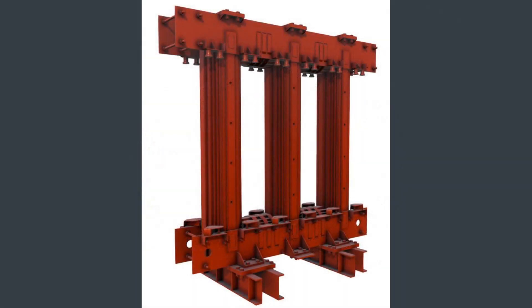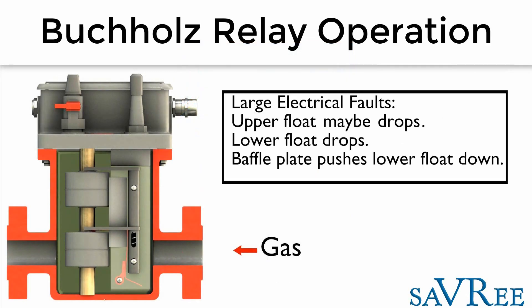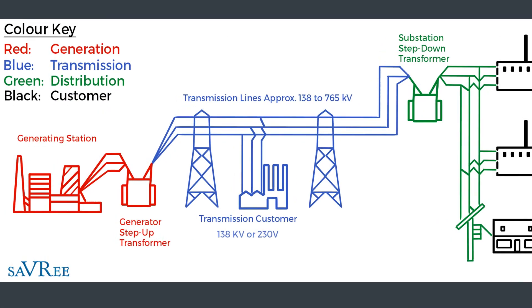In this course, you'll learn all of the main components that make up a transformer. You'll learn how transformers work. You'll learn how each of the individual components work, such as the Buchholz relay and silica gel breathers. You'll also learn why we need transformers in the electrical grid, and where transformers are installed in the grid.